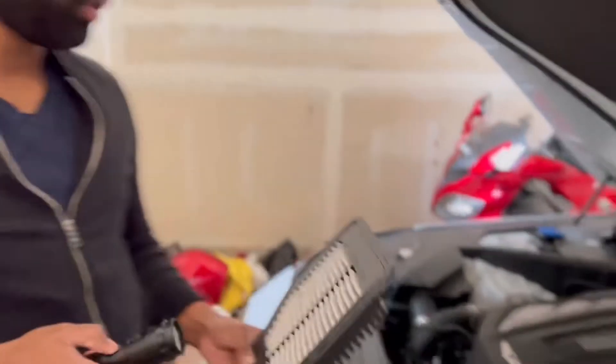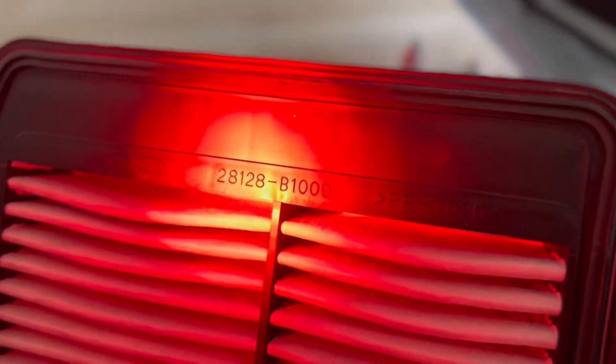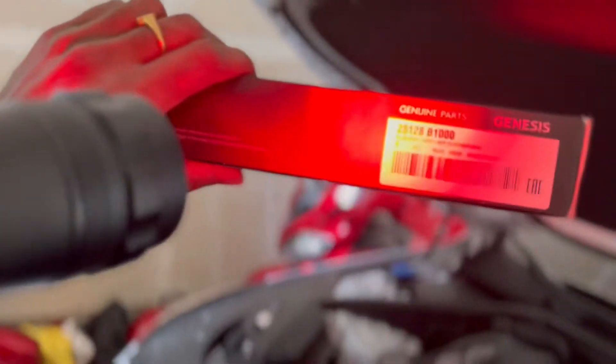If you don't know which filter to use, here is the part number: 28128. And on the new ones that you ordered, you can open the box and confirm it shows 28128 as well.